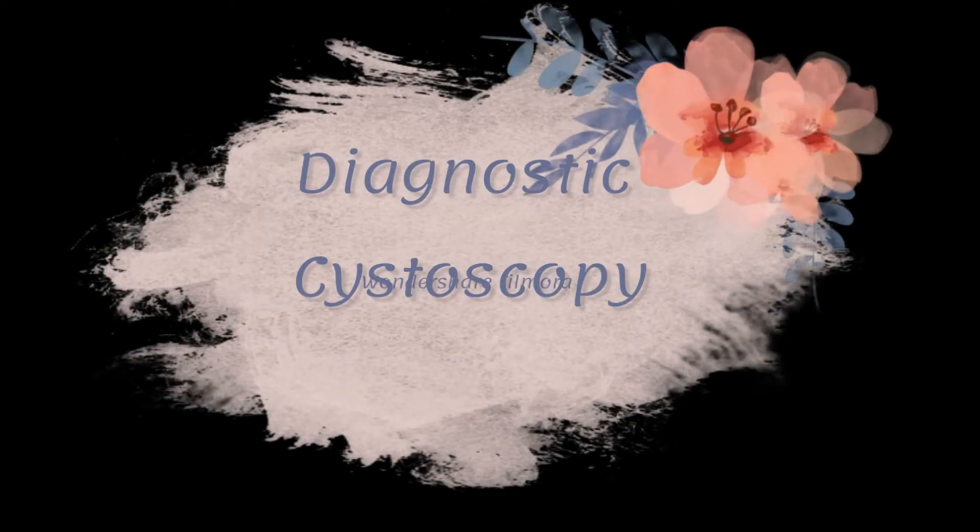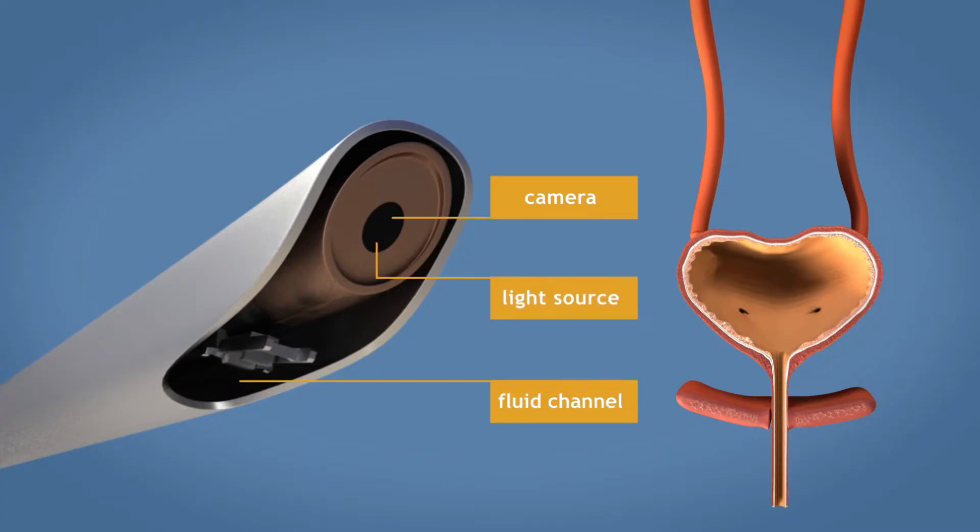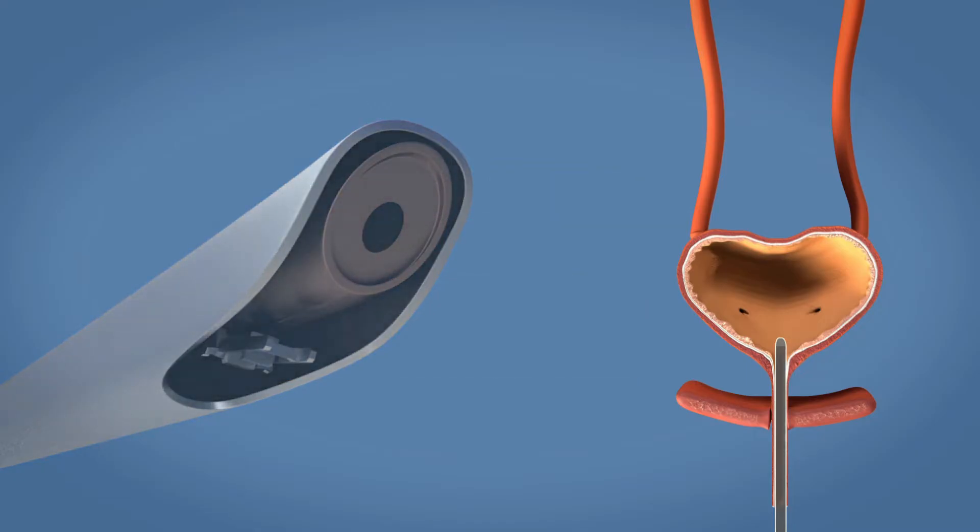Hello friends, today we are going to discuss the diagnostic cystoscopy and we will see how to perform it. It is performed with the 4mm 30-degree cystoscope with the cystoscopic sheath. The cystoscopic sheath is not completely circular — it is a little more in anteroposterior than in flatness, and it is introduced into the urethra, so it is of the proper shape of the urethra.